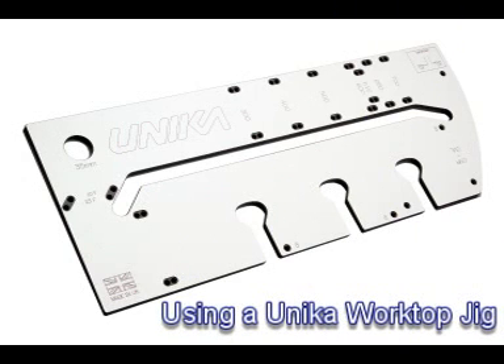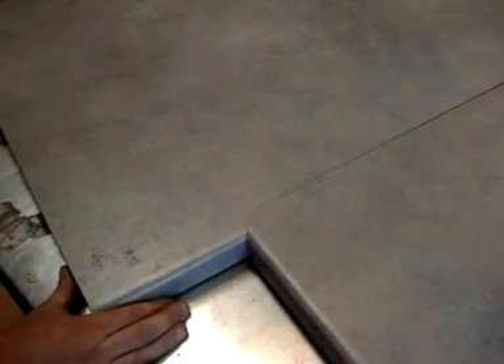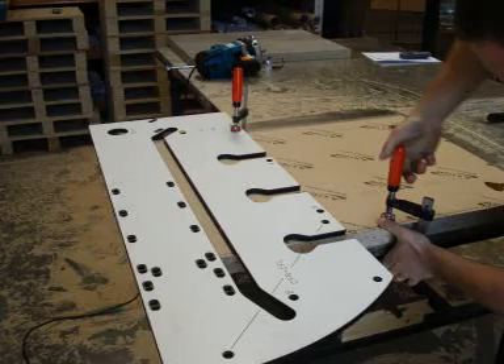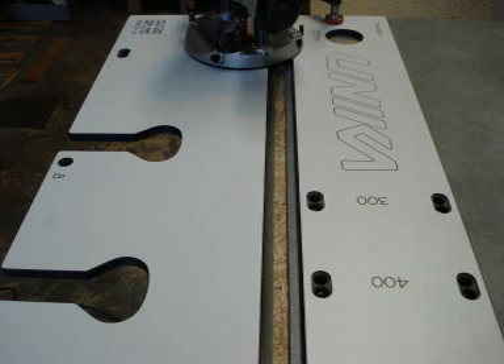Unica's worktop jigs are designed to enable you to cut worktop miter joints in post-formed worktops. In this film I will guide you through the correct step-by-step procedures for using a Unica jig and also help you to understand and overcome common mistakes.